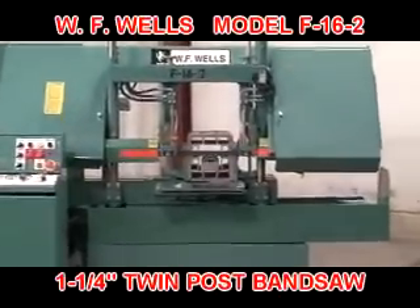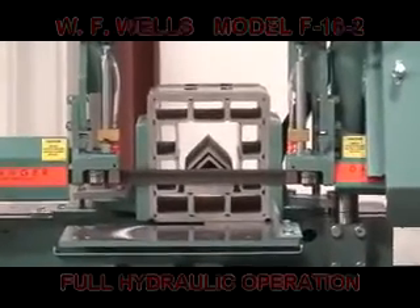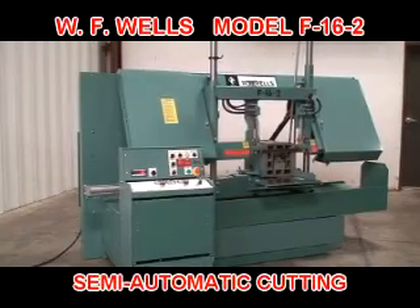WF Wells is proud to introduce the model F-16-2 horizontal twin post bandsaw, featuring full hydraulic operation and user-friendly semi-automatic cutting cycles.